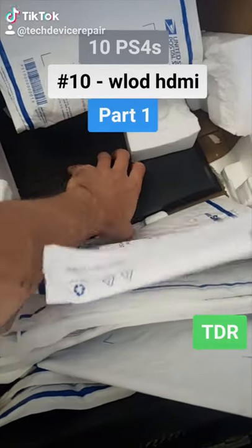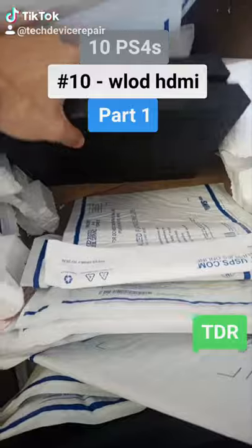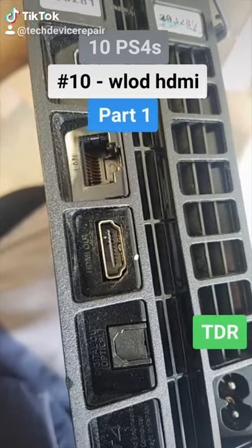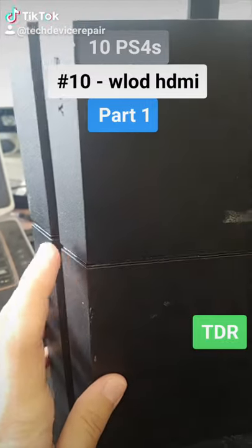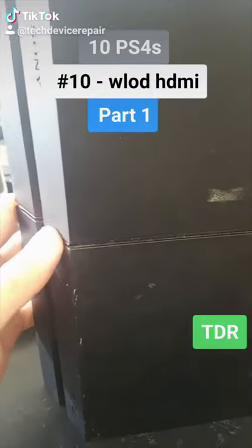The last one — number ten out of the ten-unit scam lot. Just looking at it, the HDMI port seems to just need replacing, but I'm sure it won't even power on. It actually does make some noises. Let's turn it on. The power button doesn't work for whatever reason.